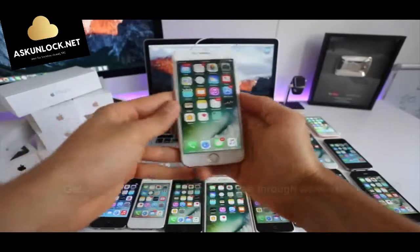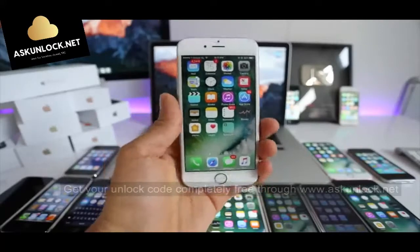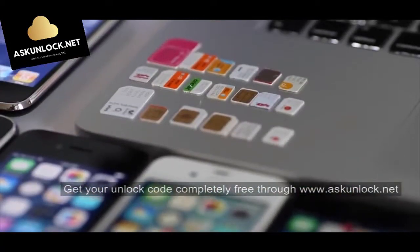I'll show you how to do a factory network unlock. In my opinion, this is the most valuable way to unlock your phone. Once you have an unlocked phone, you will be able to resell it at a higher price and your phone will be compatible worldwide with all carriers.